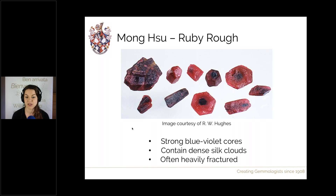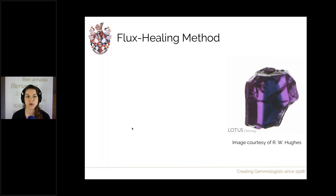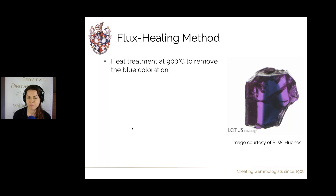Luckily, flux healing actually solves all of these issues. First, we tackle those dark blue or black centres via a relatively low temperature heat treatment — 900 degrees Celsius — which effectively removes the blue colouration, making it a lovely consistent bright red colour. Then we coat the rough in borax powders.